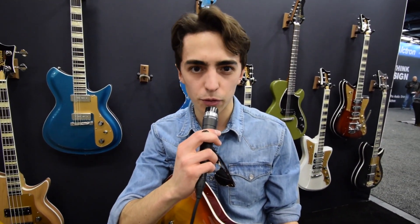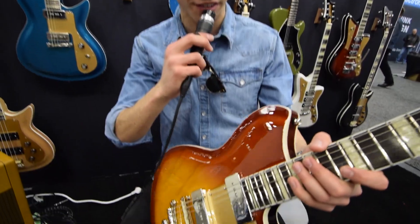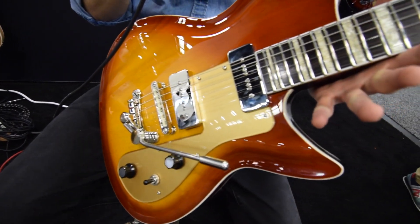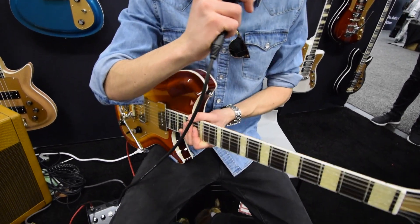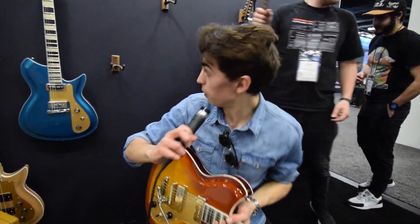Hey guys, Gavin McLeod here at NAMM 2020. We're checking out some Rivolta guitars today. This is one of my personal favorites — this is the Combinata. It's a beautiful guitar. Sounds great, plays great, looks great, and we're gonna be trying it out.